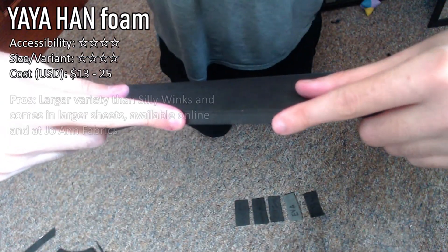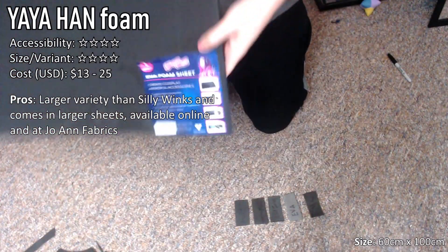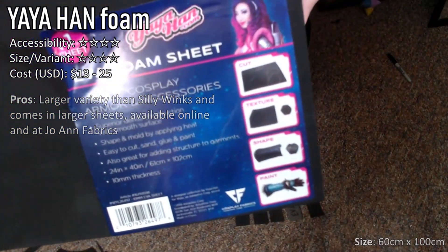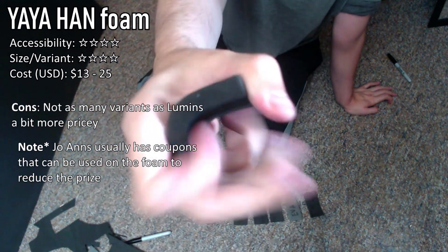Next up is the newest foam that's come available, which is Yaya Han's Foam Collection. In my opinion, it is very similar to the Lumen's brand. Yaya's foam doesn't come in as many sizes or variants as the Lumen's foam, but you can find it at your local Joann's craft store, so there is a plus in that if you're running on a tight schedule, you can go pick it up if need be.